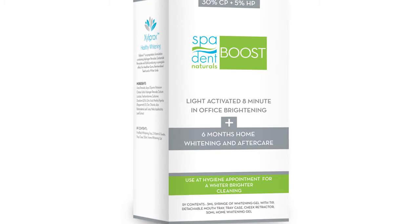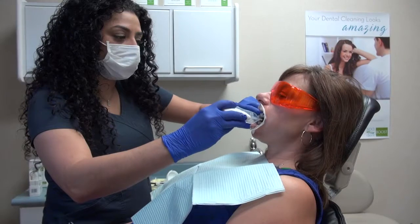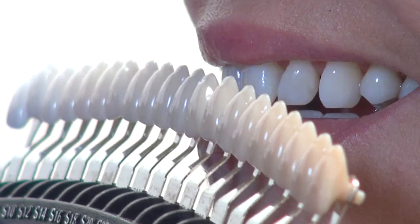Thank you for joining us to learn more about Spa Dent Boost Brightening, our most innovative product to date. Boost will get your patient's teeth up to four shades brighter, adding just 10 minutes to their hygiene appointment. Boost removes stains at the ideal time and achieves a deeper, more complete cleaning that your patient can see.